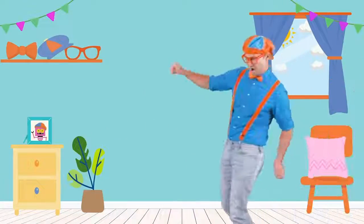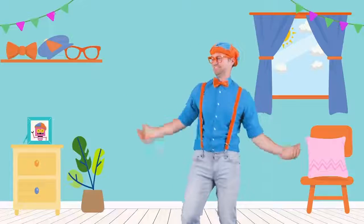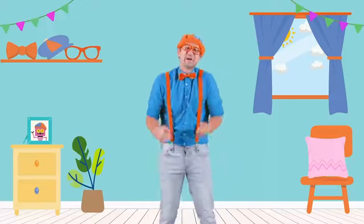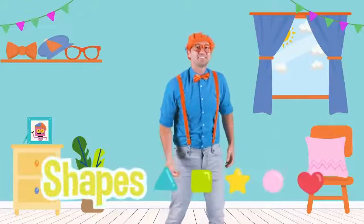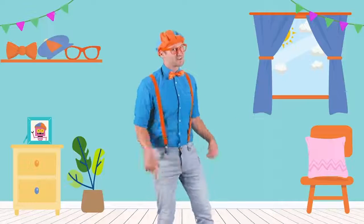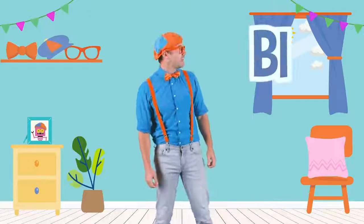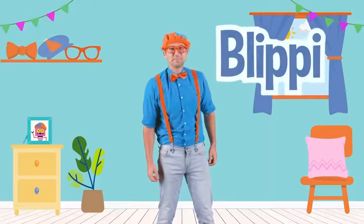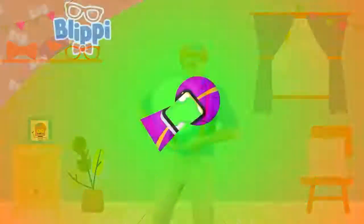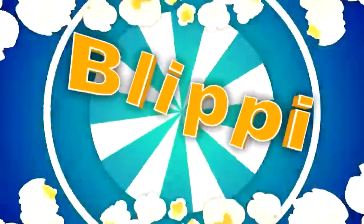Whoa! I'm dancing like a bubble! That was so much fun learning about bubbles with you — and shapes and colors, sizes, and insects. Well, this is the end of this video. But if you want to watch more of my videos, all you have to do is search for my name. Will you spell my name with me? B-L-I-P-P-I. Blippi. Good job. See you later. Let's make learning fun. Blippi! So much to learn about, it'll make you want to shout — Blippi!